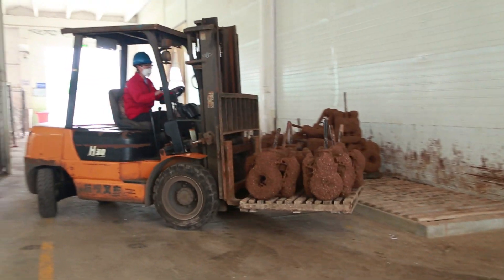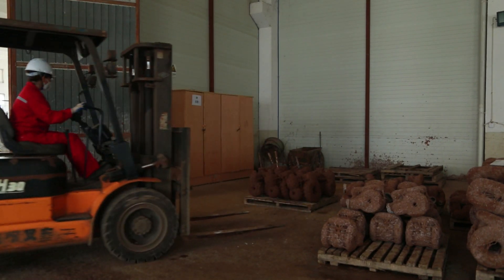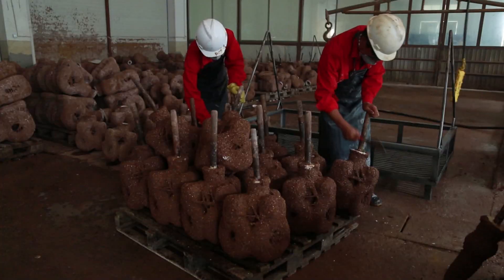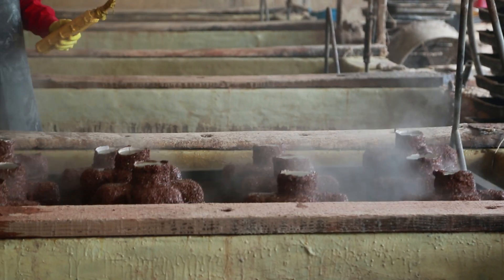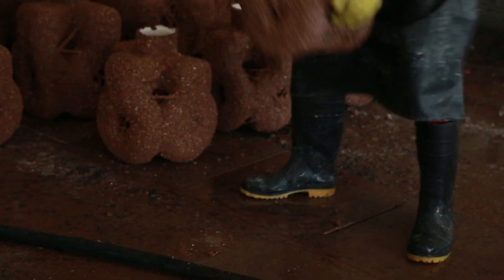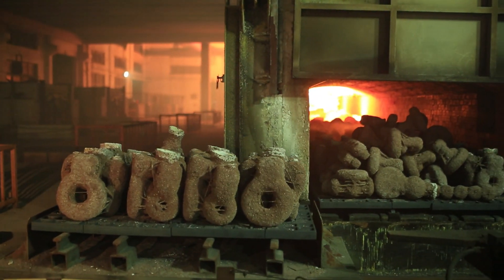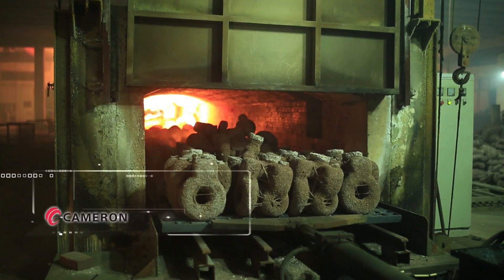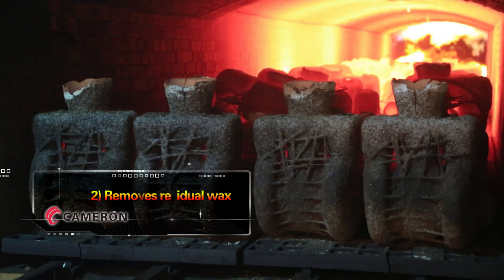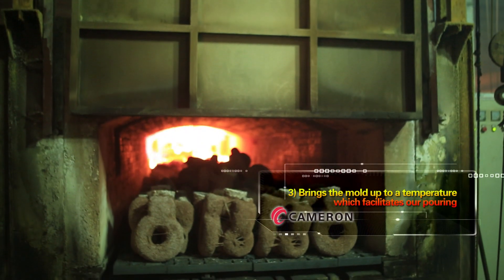Once the shell is completed, molds are staged by heat number and moved to the de-wax area. Here the molds are submerged in our de-wax solution until the wax has melted. The molds are then removed from the bath and hot water washed to remove any residual wax, then moved to the baking furnaces. The baking furnaces provide three major functions: one, the process strengthens the mold; two, removes residual wax; and three, brings the mold up to a temperature which facilitates our pouring.